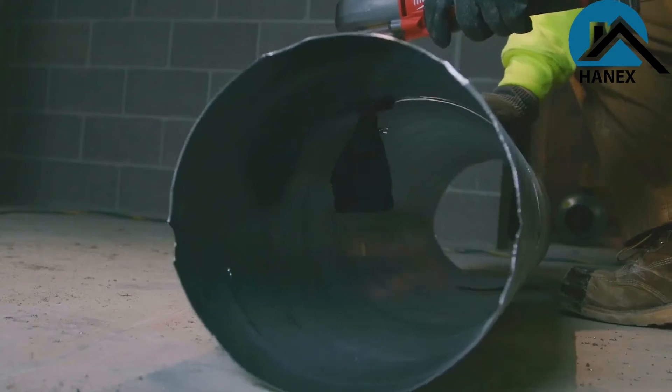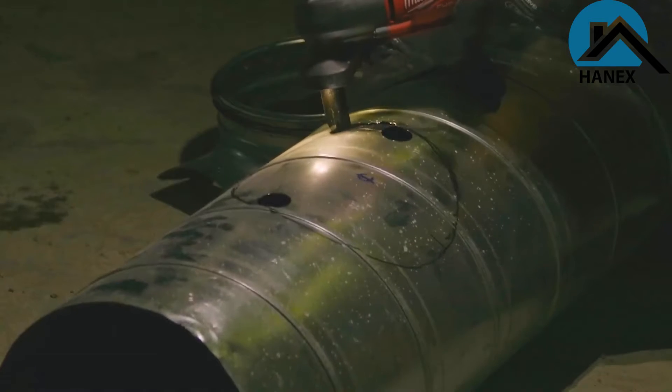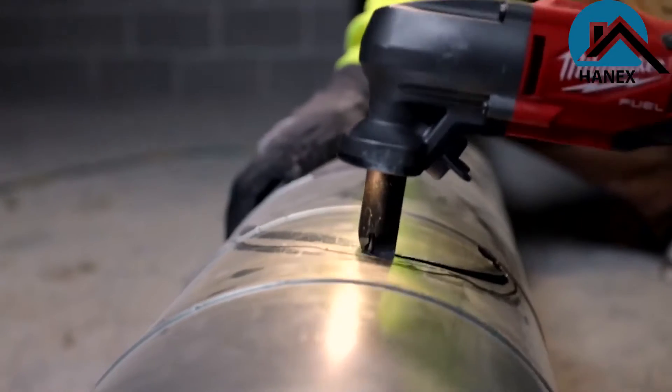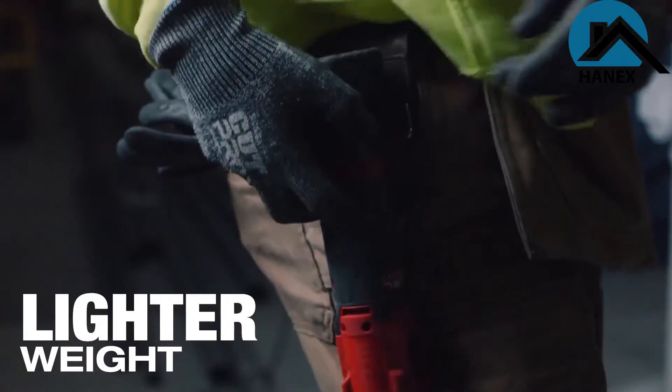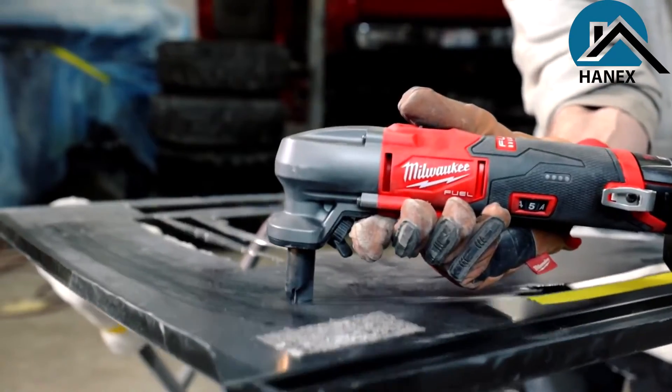We use spiral duct on our job sites every day. The Nibbler cuts through spiral like butter. The Nibbler was very lightweight compared to having a circular saw. It's light and it's easy to work with. It makes cuts that I can't make with any other tool.